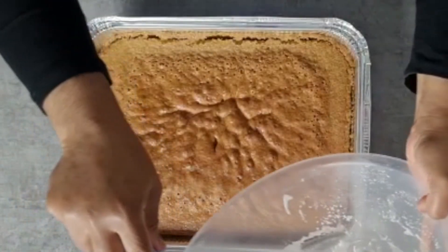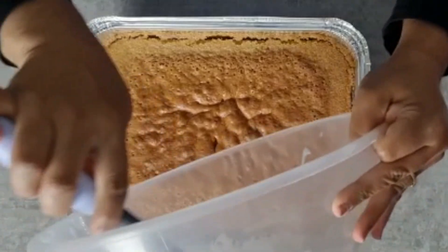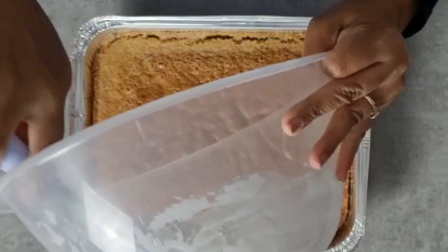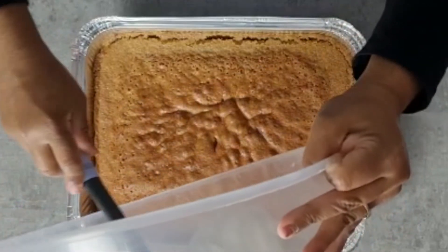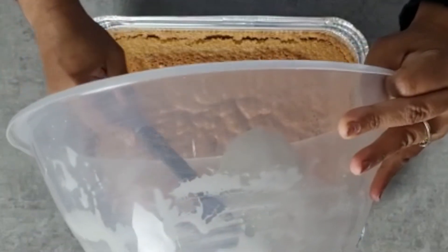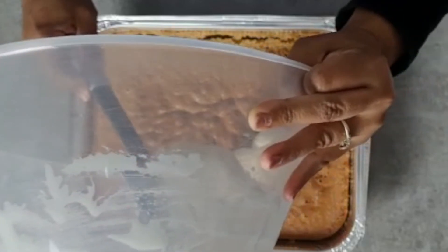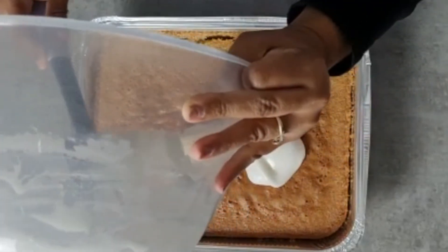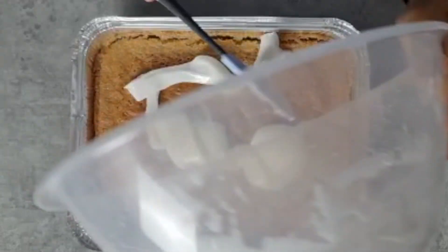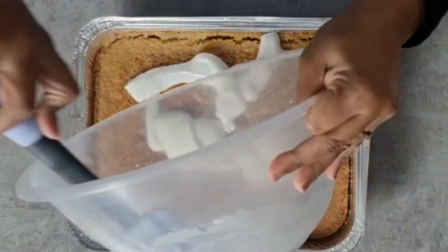The icing's done, so now I'm just going to ice the cake — literally just add it and spread it. It's a slow process, but it'll get there.